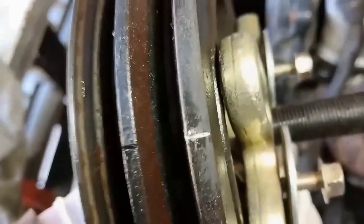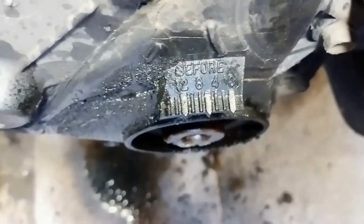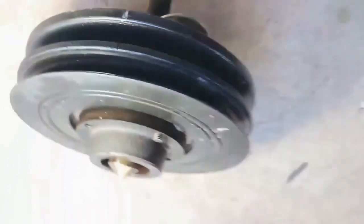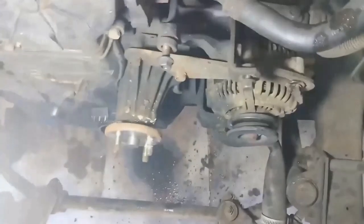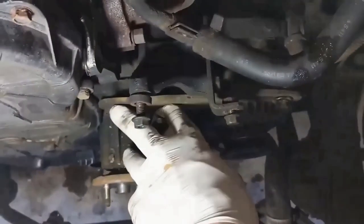That white timing mark there - that's your timing. You probably want to mark this inside one - those marks are your timing there. Now I have to get the timing belt cover off. That's your timing mark there. Now, the alternator is a different setup - it does have an arm going onto the water pump, so of course this will have to be taken off.